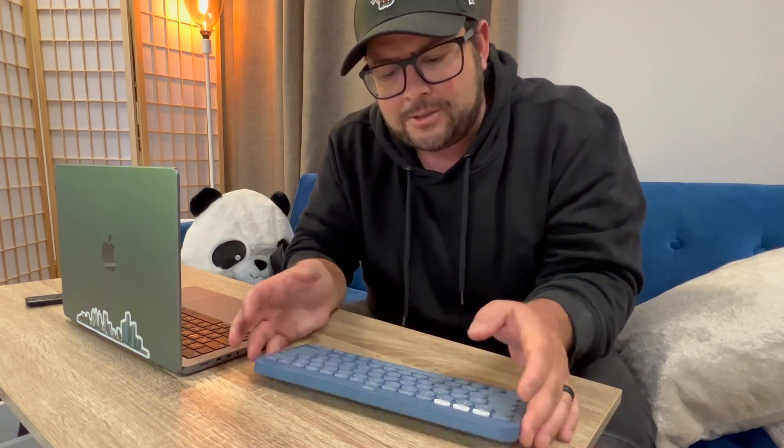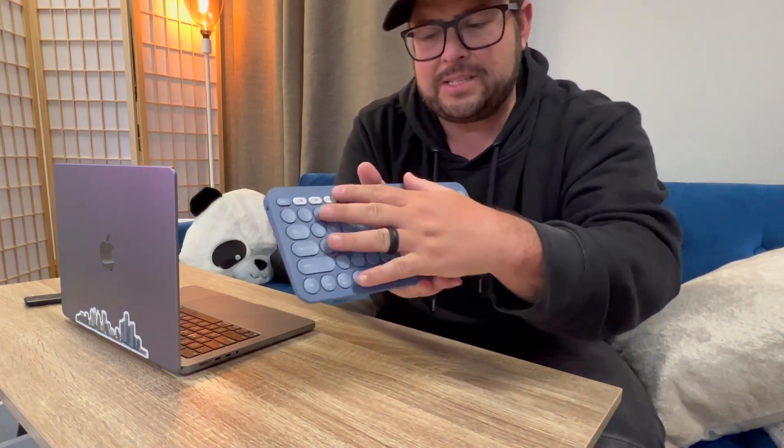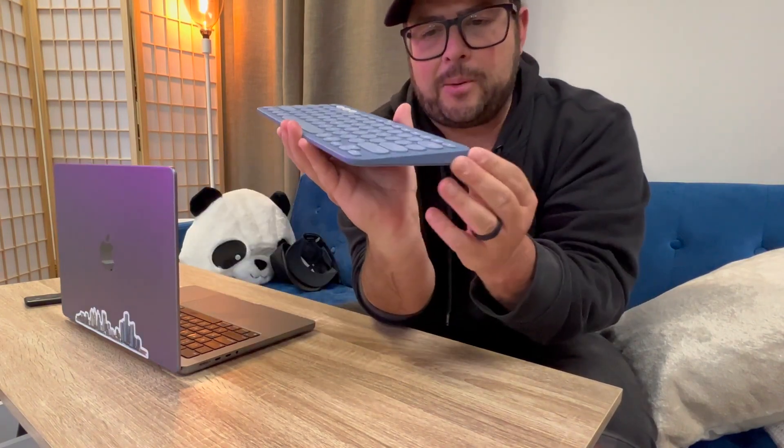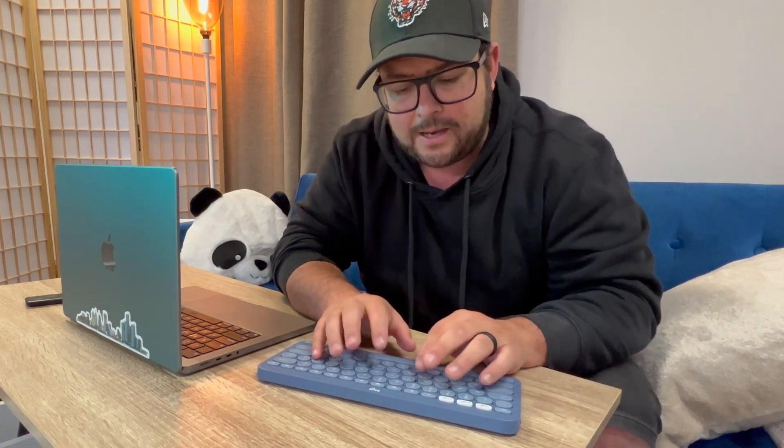It feels really good on your hands. I also love the design of this one specifically, because you can see it kind of sits up perfectly for your hands and the buttons are just perfectly placed for typing.